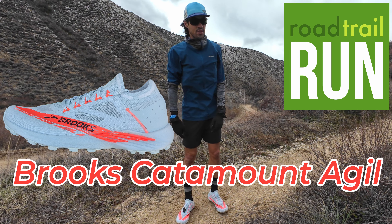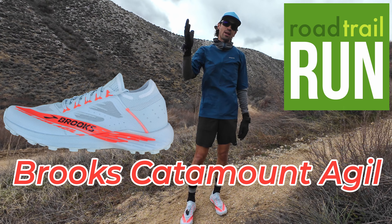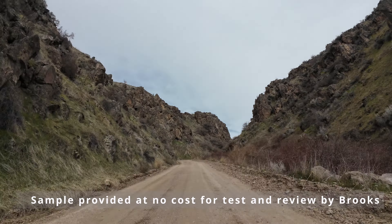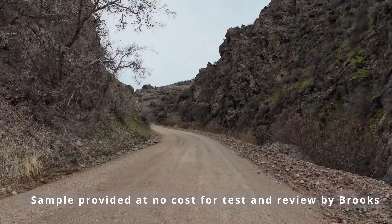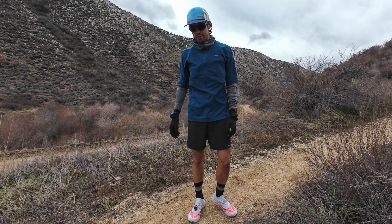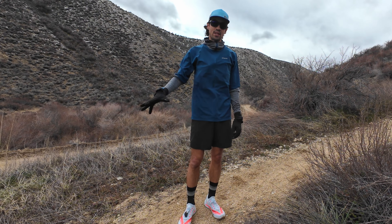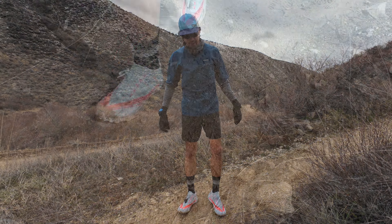We had about nine inches of snow up at Bogus last night, a lot of rain down in the valley, so I drove myself up to find a little bit of a mid-elevation trail here. It's a little bit too muddy — we'll have to turn around and go a little higher up. We should have a good mix of terrain: a little bit of steep climb, some descents, a lot of technical stuff. Should be a good test for the Catamount Agile.